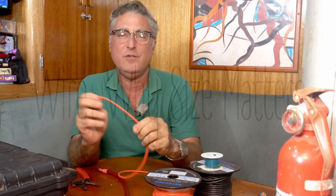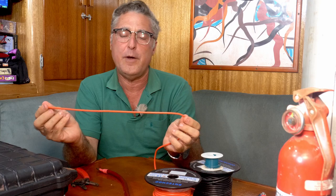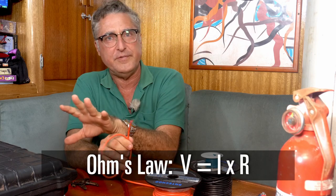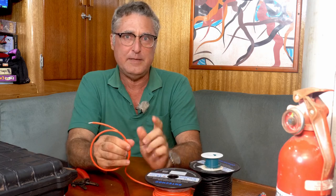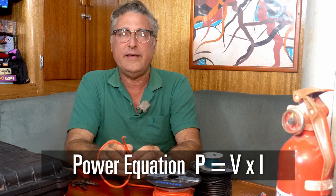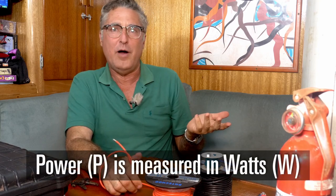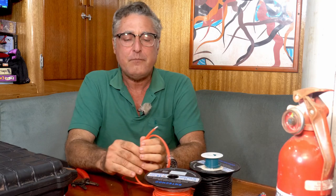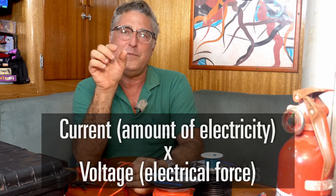What happens if you put way too much power through a given wire? To really know what's going on, I'll introduce another equation. We had Ohm's Law last time — that associates voltage with current and resistance. Now another really handy equation, just as simple with three terms, is the power equation: Power equals volts times current. We measure power in watts — you're all familiar with watts, like 100-watt and 25-watt light bulbs. That's a light bulb that consumes that much power.